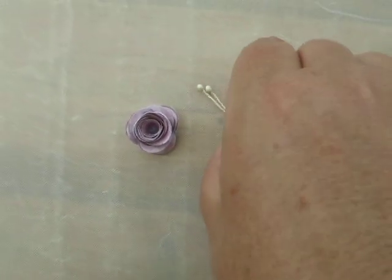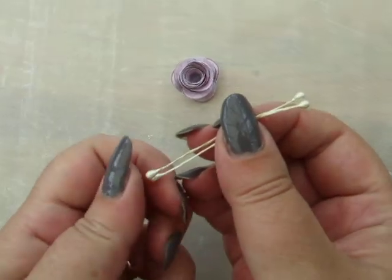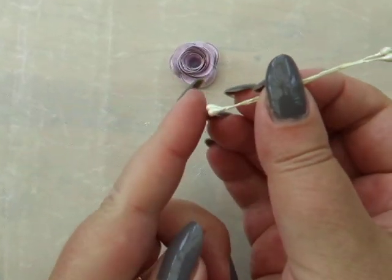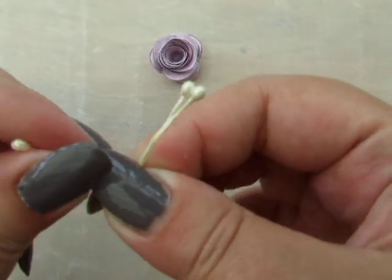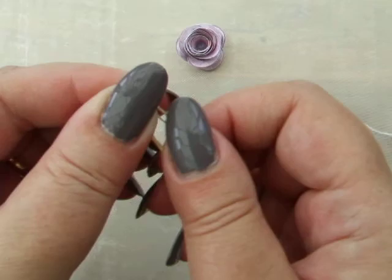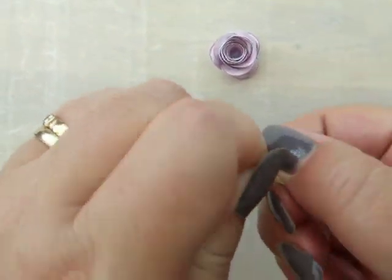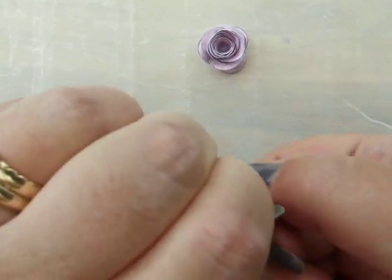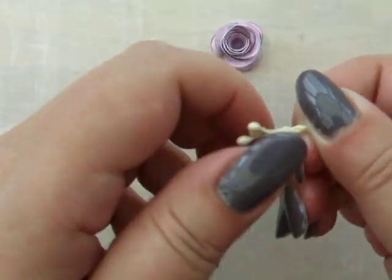Take the stamen lengths and push them so that they're both at the same length, holding them in the middle. Fold them over again so that they're both the same length, and then from the middle, twist so the lengths are twisted together like so.